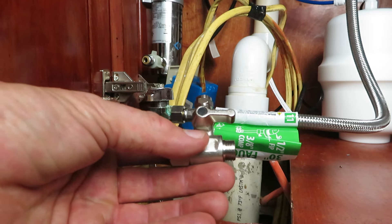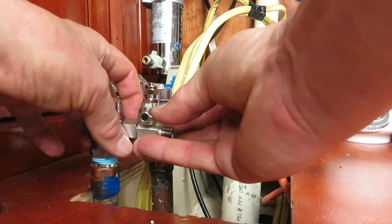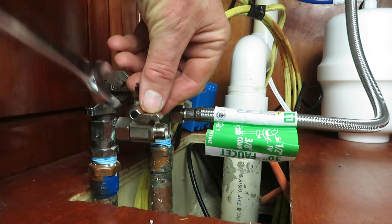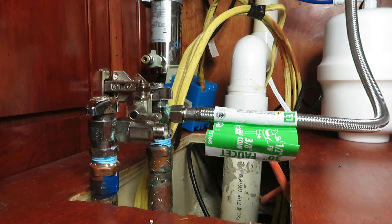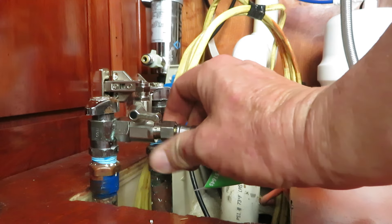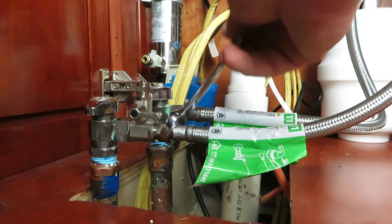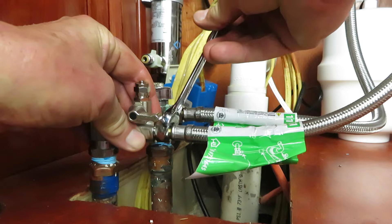Now we're ready to connect the cold water supply. They give you a valve here — this portion connects to the cold water line. There's a rubber gasket inside, similar to a garden hose fitting, so you don't have to tighten these really tight — just snug them. Connect the cold water line back and snug it up.